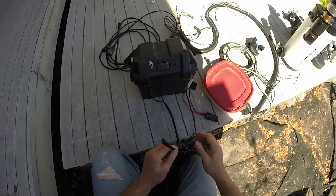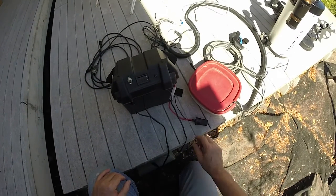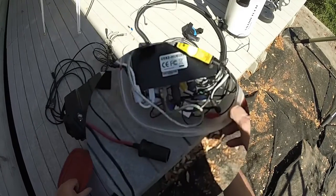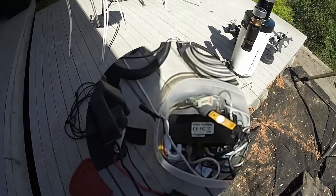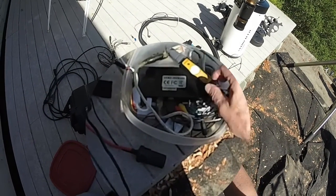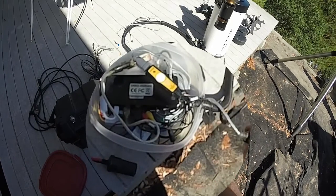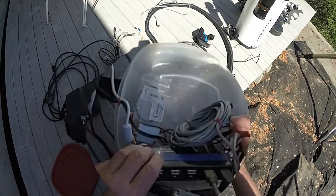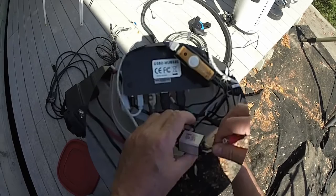These SAE trailer-style connectors are almost too hard to get apart, but very reliable compared to cigarette lighters — you breathe on those and they glitch everything. This wiring harness is over-complicated for just DSLR astrophotography because it also has stuff for video astrophotography with the Mallincam. For instance, this is a video-to-USB encoder — you don't need that for DSLR. There's also a second USB-to-serial adapter to run the Mallincam.